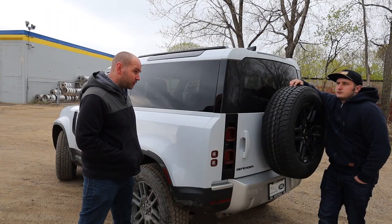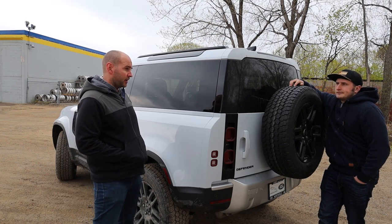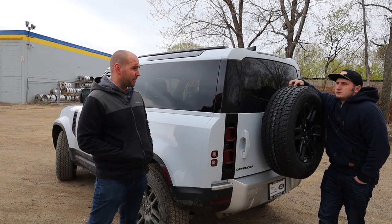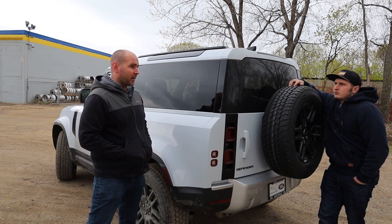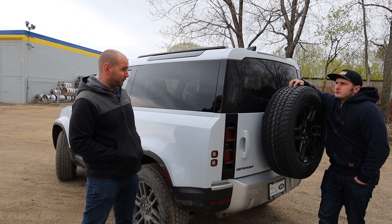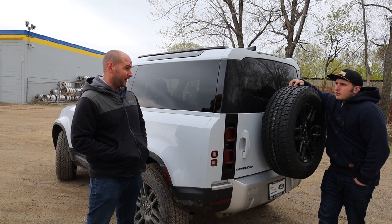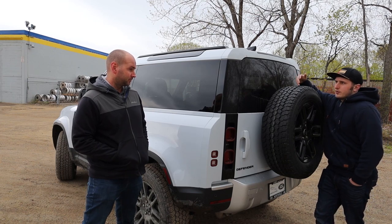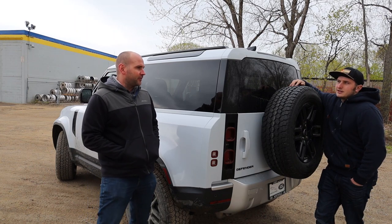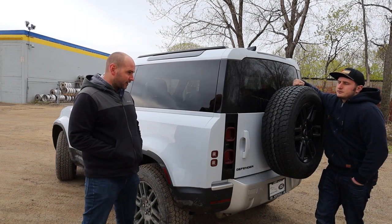The Defender really falls into a unique category because you have the Wrangler — from a price comparison you need a top-of-the-line Rubicon to match the Defender's starting base price — and then you have the G-Wagon, where you'd need a loaded Defender to meet the G-Wagon's base price. The Bronco is going to be at the same price point as the Wrangler. So there really isn't anything comparison-wise at this price point; it's kind of in a league of its own. Take a peek at the Defender next to a G-Wagon.